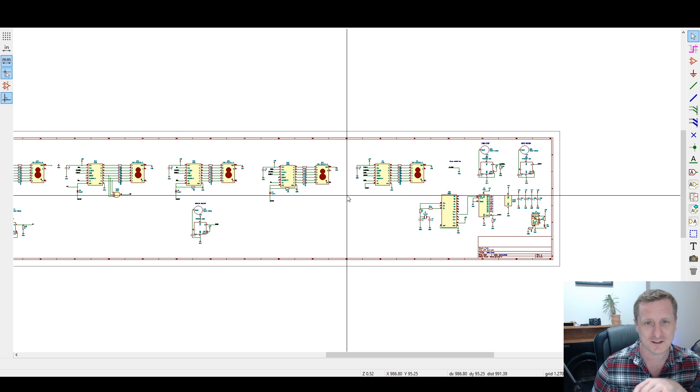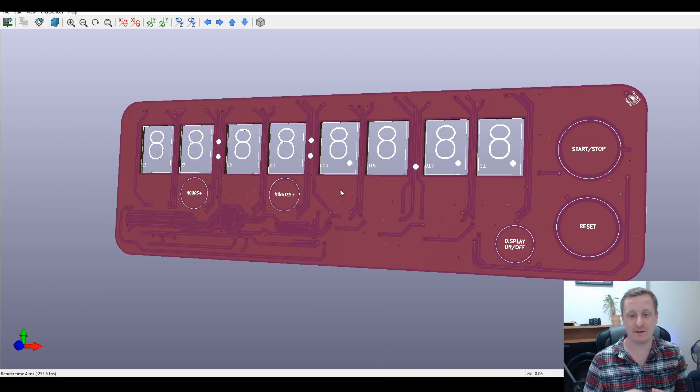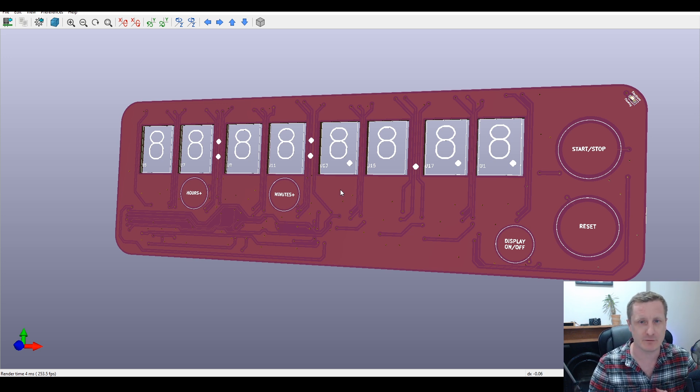That's the board that has been worked on for the last few days, though it's been in planning for much longer. The breadboard version has been running for a while, and it finally felt like the right time to commit it to PCB. Feedback is welcome.